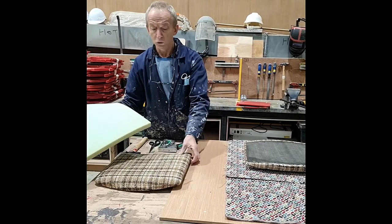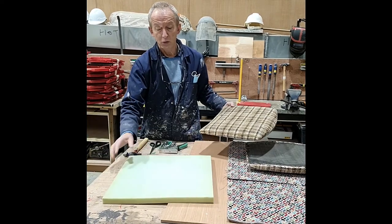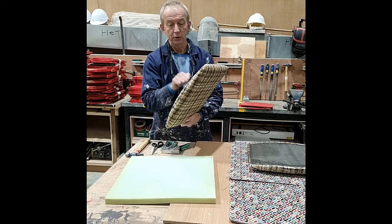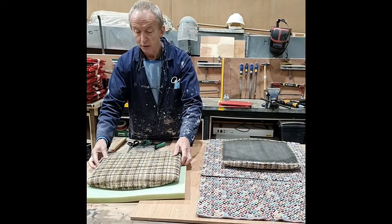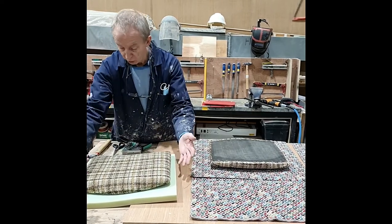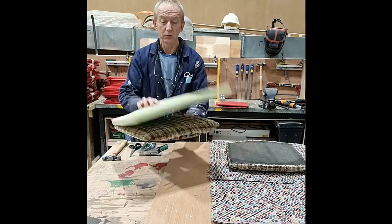If you wanted to replace the foam, all you would simply do is strip off the material, go back down to the board, place the board on the foam with a marker, draw around it, and simply cut it. And you have a new piece of foam ready to be laid on.